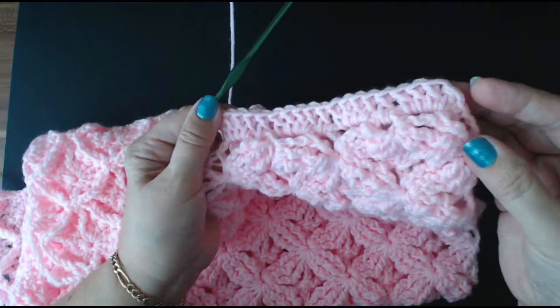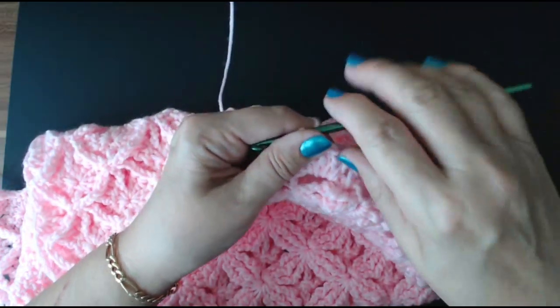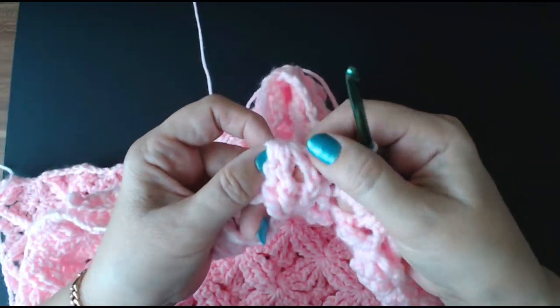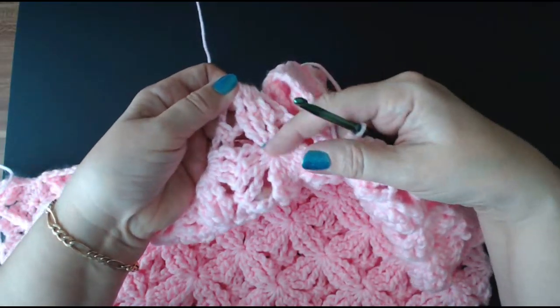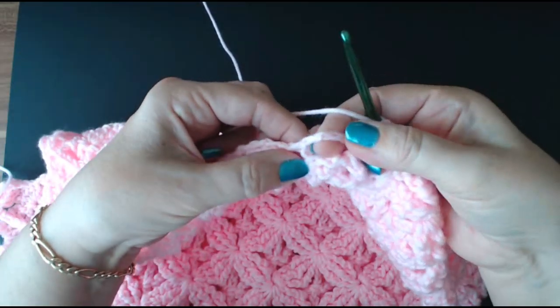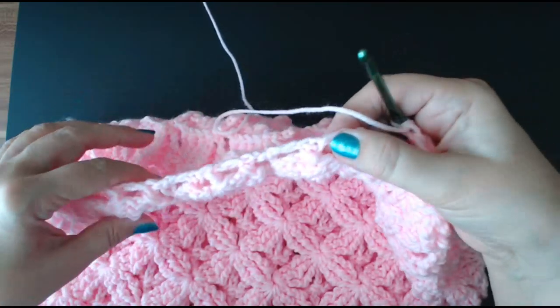When I get to the corner, I'll put a couple of extra in just to get me around the corner for my next row. I'm going to do that all the way down the side to get to the corner and I'll show you what I've done at the corner with the point part of the butterfly on it. So one into this space, four into here, one into here and four into here, all the way down.